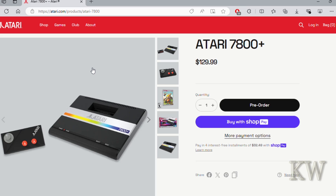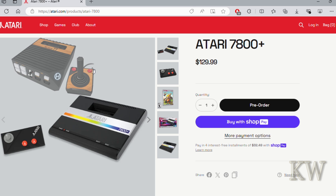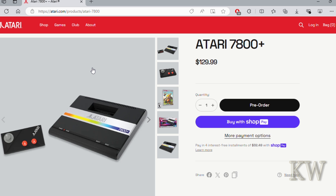A couple weeks ago, Atari announced they're going to release the Atari 7800 Plus, and I actually pre-ordered it. I'm kind of excited about this one. About a year ago they did the 2600 Plus — a re-release of the original Atari 2600 — which I was tempted to buy. I do have the RetroN 77, so I thought, do I really need another console that plays Atari cartridges? Probably not, but this one piqued my interest.